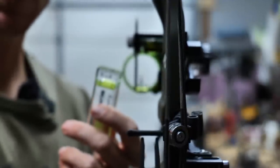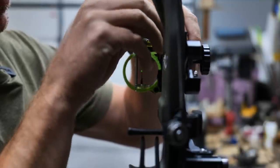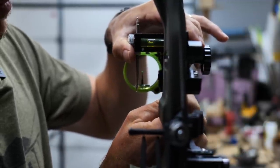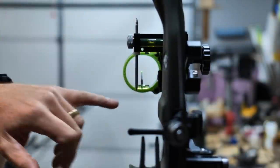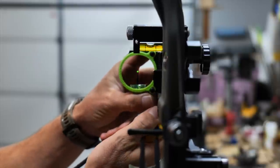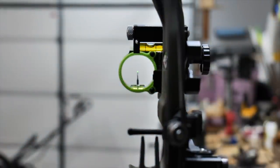Now we're going to adjust our first axis, which is right here. We're going to loosen these top and bottom screws. Now that the sight frame is level, I'm just going to tighten these up and make sure they are not going to move as I'm tightening — make sure the bubble doesn't move. Sometimes when you put torque on them they can shift around. First axis is looking good. Now second axis is going to be the bubble on the sight housing itself. On the Black Gold to adjust this, I'm loosening these two screws ever so slightly and just torquing it a little bit. Now we're level on our second axis.